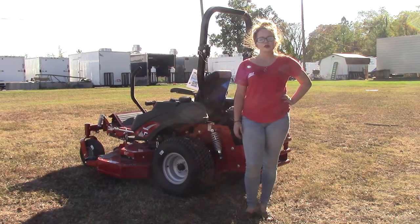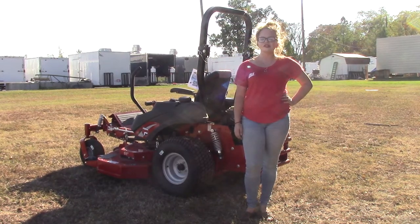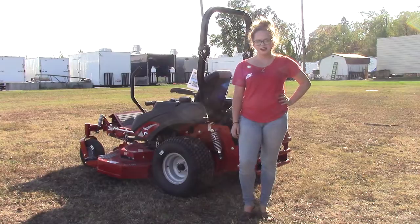If you have any further questions or would like to learn more about this mower or others, please feel free to give us a call at 615-641-7720 or visit us on our website at SLEEquipment.com.